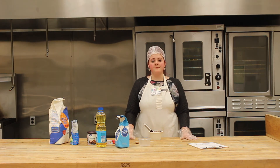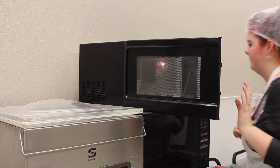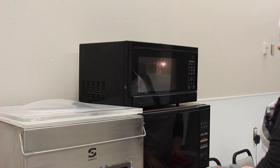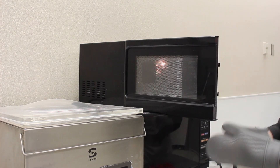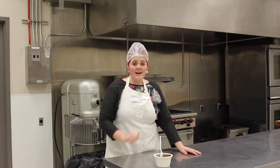Now that everything's been added and mixed together, let's put it in the microwave. Cook your brownie for 60 to 90 seconds — it may take longer or shorter depending on how strong your microwave is. After it's done, take it out using oven mitts, or have an adult help you so they don't burn themselves. Make sure to cool it off because it's really hot, and now it's time to enjoy!